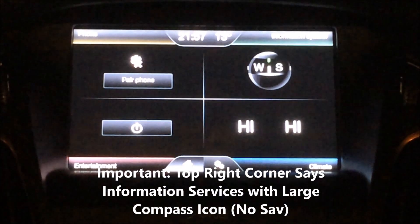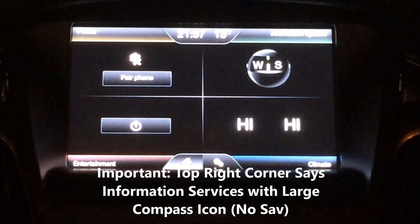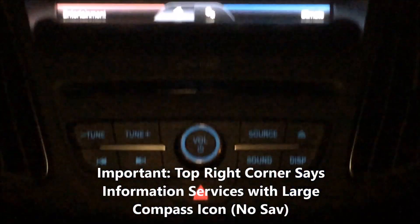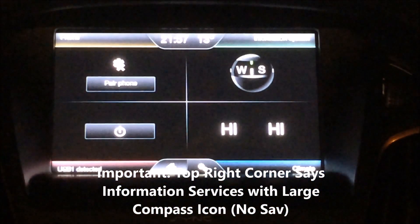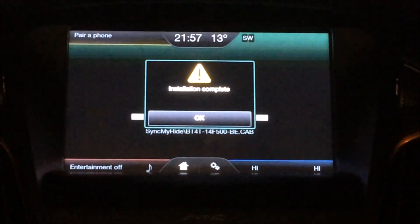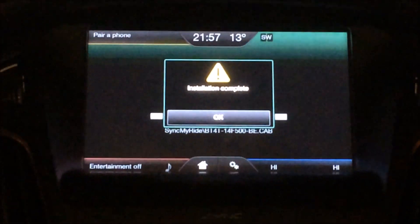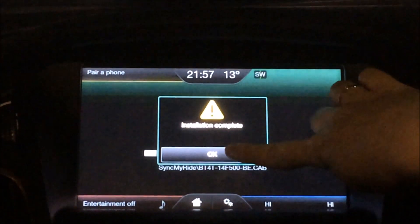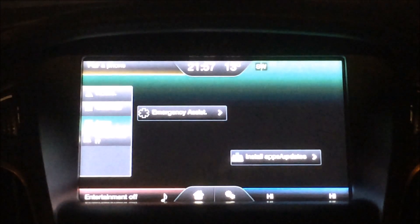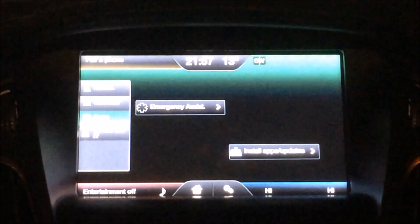So I'm just about to put USB 2 into the USB slot — just watch the centre console. This will install the next couple of files. There we go — installation complete. So I'm just going to press continue. Now that that's completed I'm going to remove USB 2.